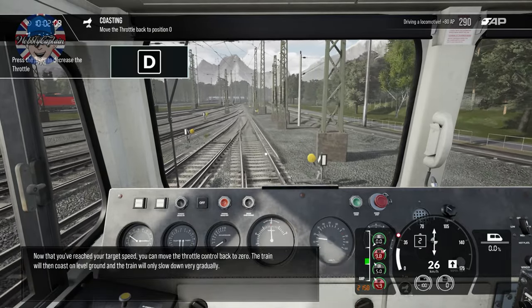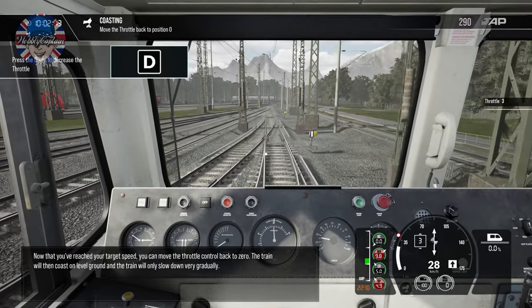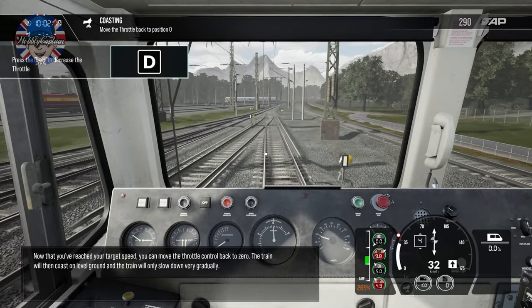Now that you've reached your target speed, you can move the throttle control back to zero. The train will then coast on level ground and will only slow down very gradually.